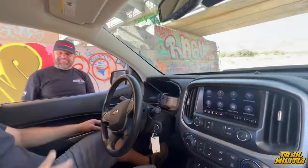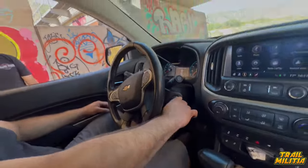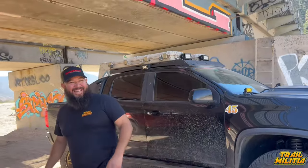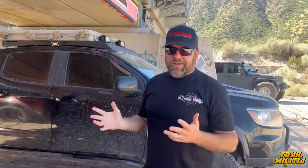George thanks Mo for coming out and credits Todd and Magnuson for making it happen. Mo jokes he's now very disappointed in his own stock truck. George says he told him he didn't want to wreck his contentment, but Mo insists they'll make it right — implying he's going to get the supercharger.